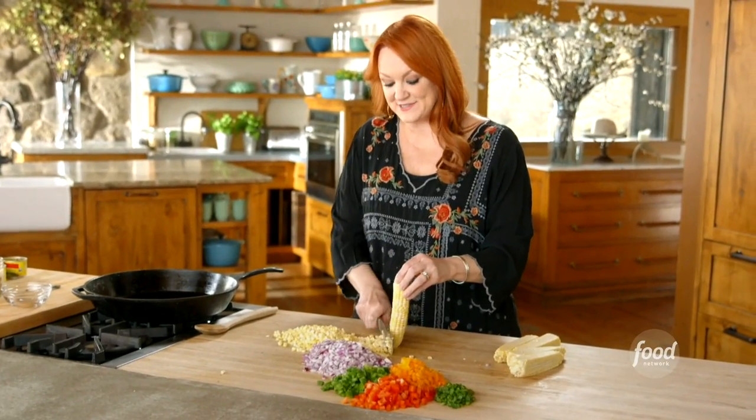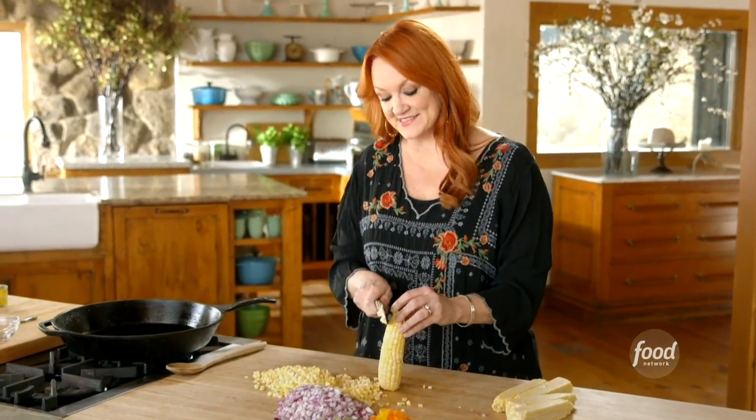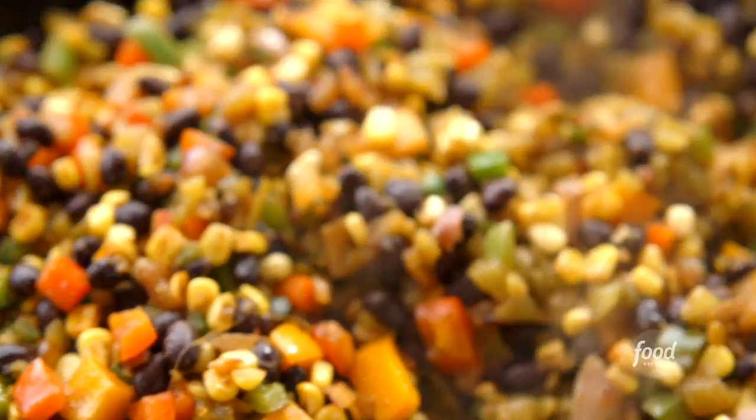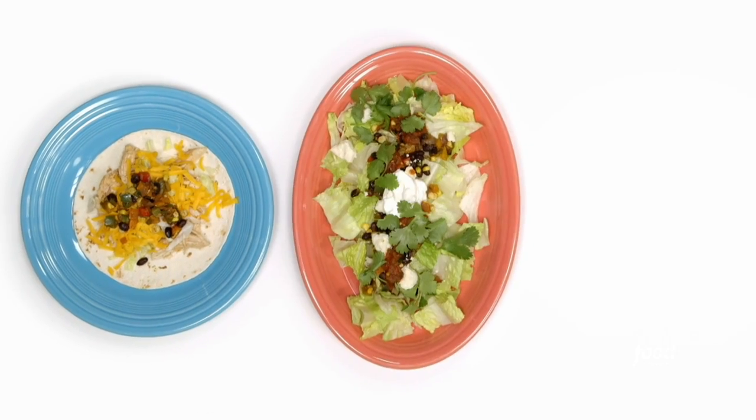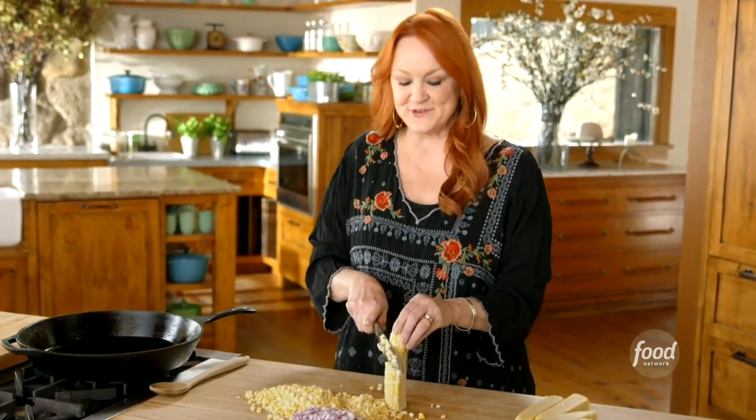Whenever I fill my freezer, I like to do a mix of ready-made meals and components that I can sprinkle across different meals. Enter my all-purpose Tex-Mex veggies. I'm going to make a huge batch, and after a while I'll talk you through all the things I like to use them for.